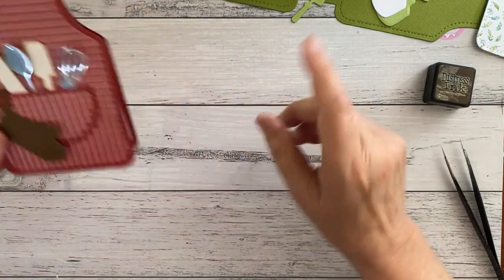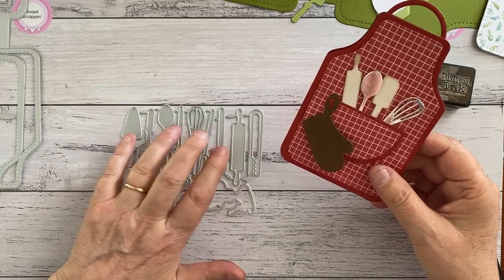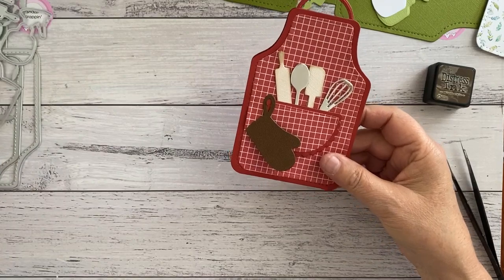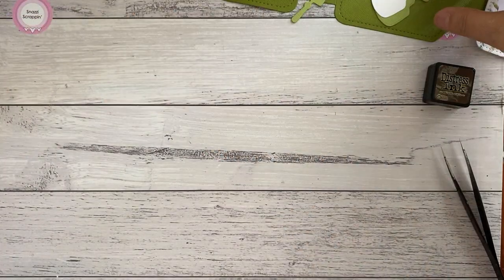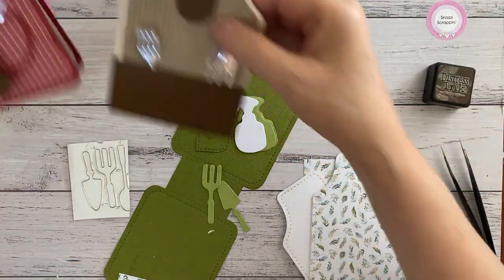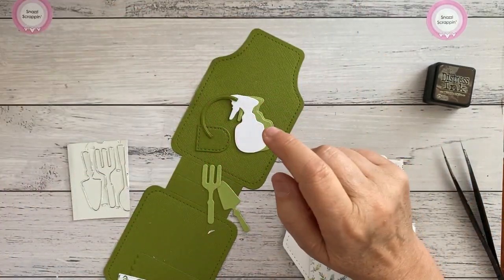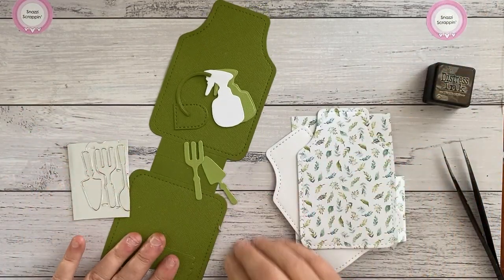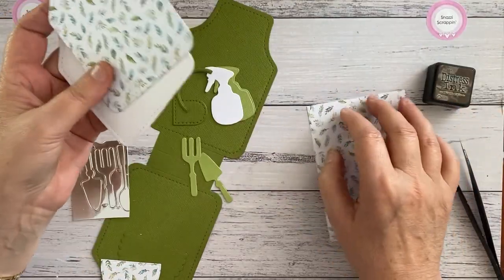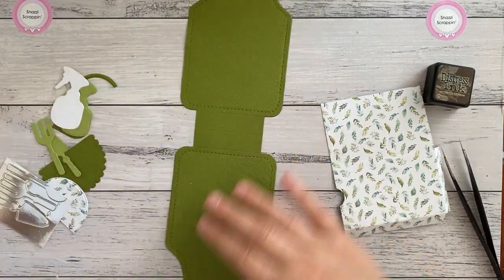So you get the option of barbecue tools, kitchen tools, and garden tools. Today I'm going to make up the gardening one - I've cut it all out beforehand. Some of the papers I had from old cases from years ago, gingham-type things. Today I'm using one from our Card Maker's Dream paper pack, so I've cut the pieces out which makes it easy, and you can see the fold lines.